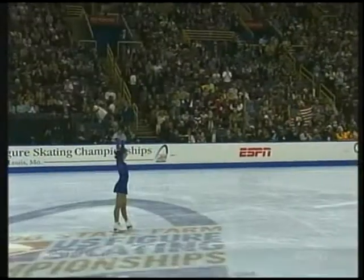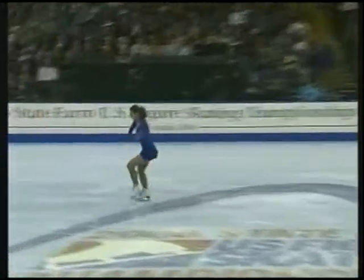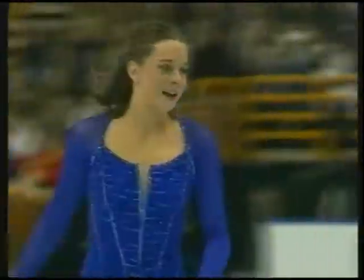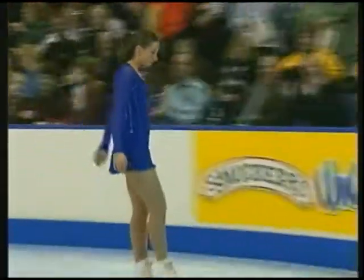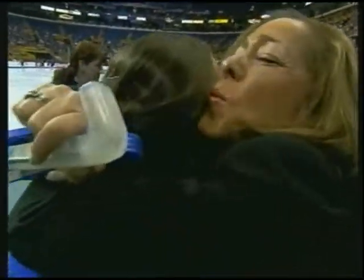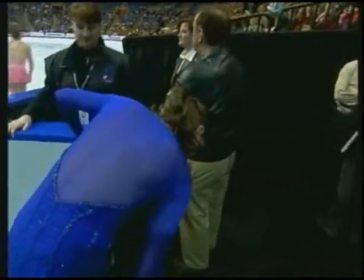Adding to the teddy bear collection here. She was up in the rafters when her sister Sarah won the gold medal in Salt Lake City, and still hoarse from screaming, she said. And Sarah is going to make it here to St. Louis Saturday night to watch her little sister. Terrific start for Emily Hughes.